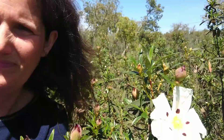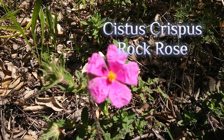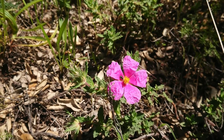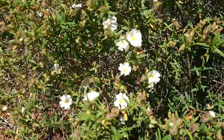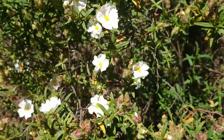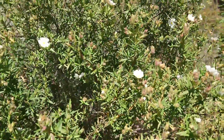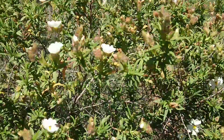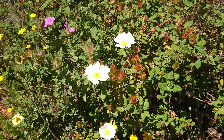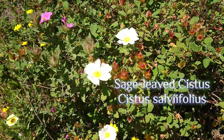Let me show you some other members of the Cistus family. This one is also a Cistus, a rock rose — it's Cistus crispus, so this is really bright and pink. And this one here with the white little flowers is the Montpellier Cistus. The bees love all of these of course. And here another one with white flowers but they are a bit bigger — this is the Sage-leaved Cistus.